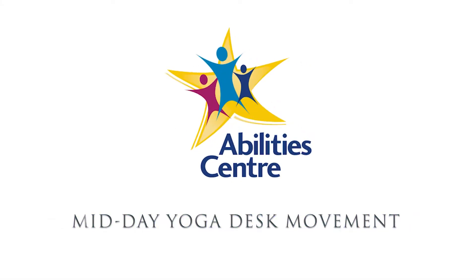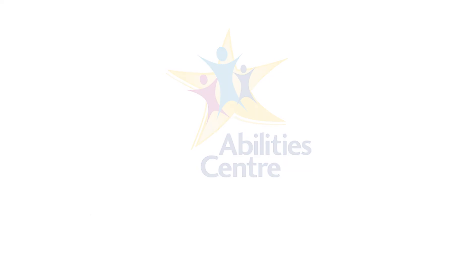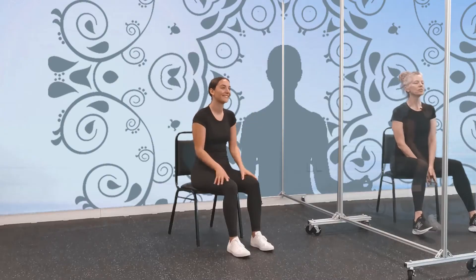Ability Center's midday yoga desk movement. Hi everyone, my name is Tracy, with me today is Allison. We are going to be doing a midday yoga desk movement, which you can do also in your bed, on the floor, in front of the TV, anywhere. We are all at home now, so we tend to be at our computers a lot, sitting at our desk, so it's sometimes good to just get a little movement in, even if it's for a few minutes.